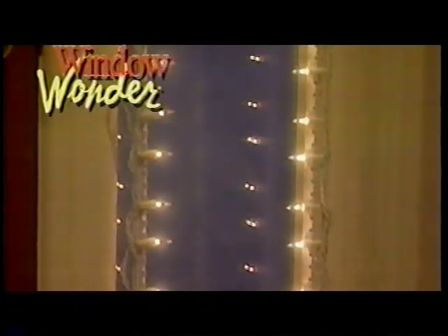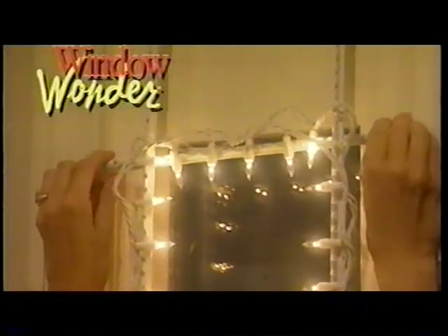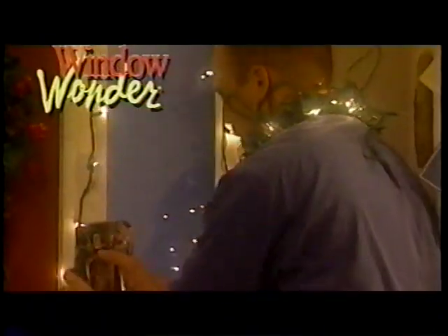The Window Wonder assembles quickly and easily, and fits snugly in most windows without using tape, tacks, suction cups, or glue. You get the picture. With the patented Window Wonder, all you do is twist and snap for a gorgeous Christmas light show that won't harm your woodwork.